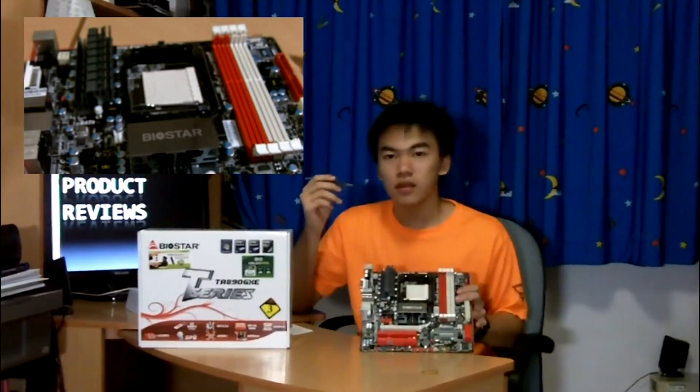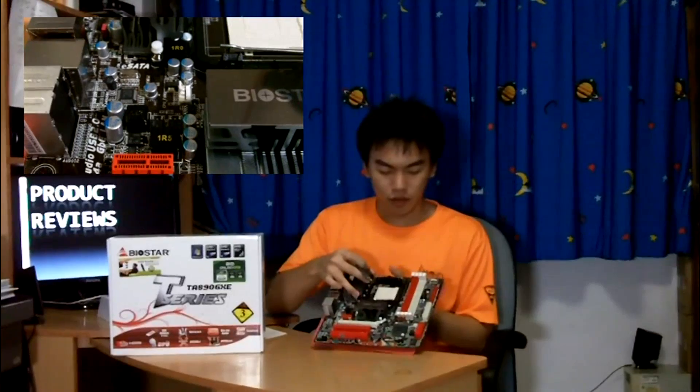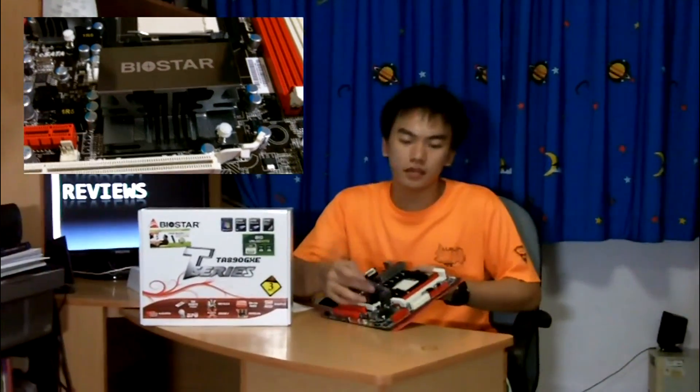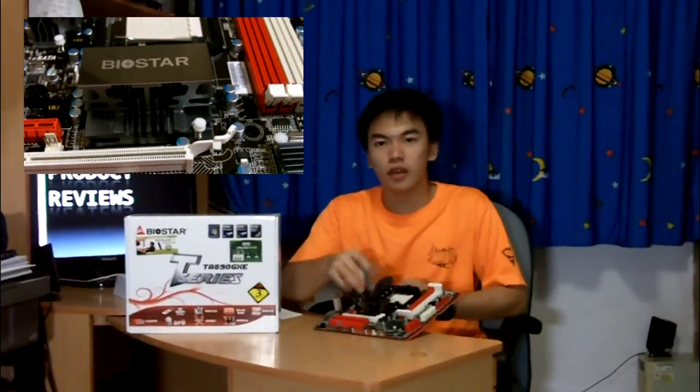Overall this is an AMD 890GX board, which provides quite good graphics bandwidth. There are also better alternatives like the 890FX, but this 890GX is the second best in AMD's 800-series chipset lineup. It runs on the SB850 South Bridge, which actually supports native SATA 6 Gbps, so your new SSDs will leverage SATA 6 Gbps for ultimate system performance.